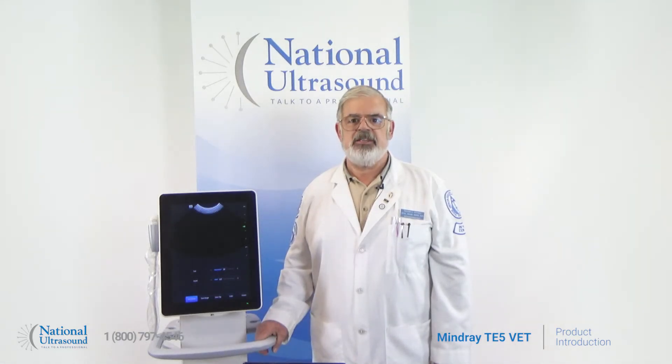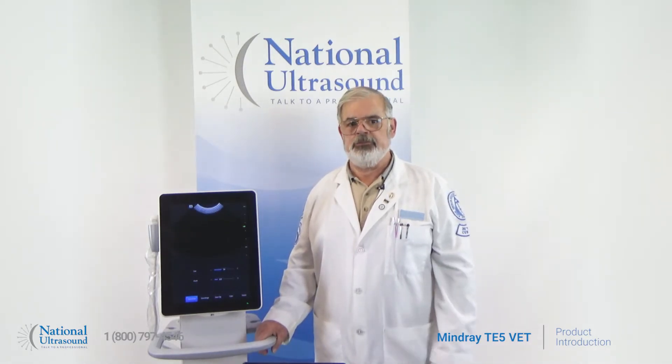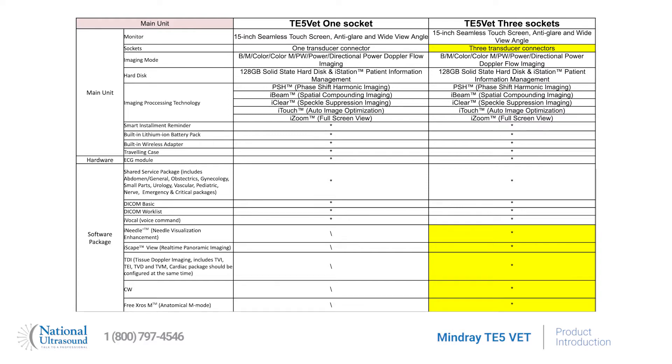Its user-focused design still includes a 15-inch seamless touchscreen with anti-glare and wide-angle view. Choose between the one-probe connector model or the three-probe connector model depending on your practice needs.